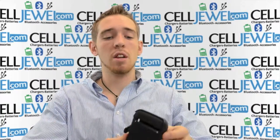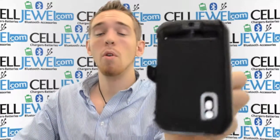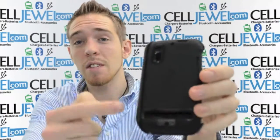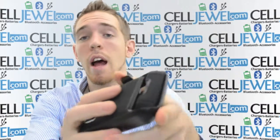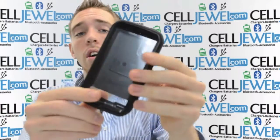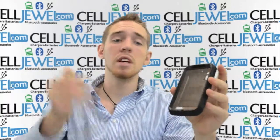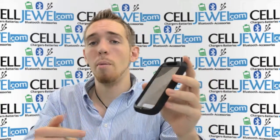Hello online shopper. My name is Andrew. I'm with Selladual.com. Today I'm going to be telling you about the Motorola Photon 4G OtterBox — this one right here. It's a great case. It comes with a protective case and the holster piece for your actual phone. So I'm going to tell you a little bit about both. If you're on the Selladual website, just keep watching and you'll learn a little bit more about this product.